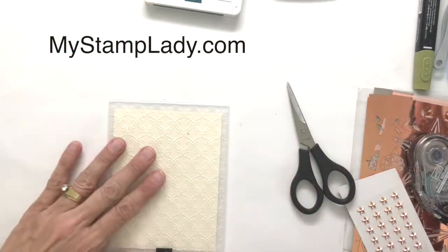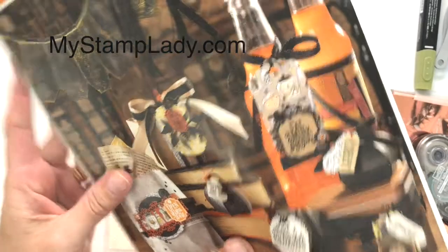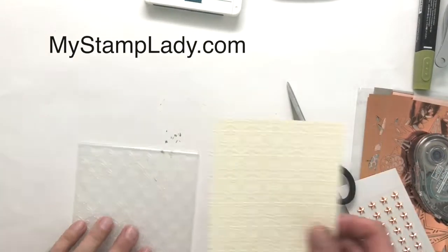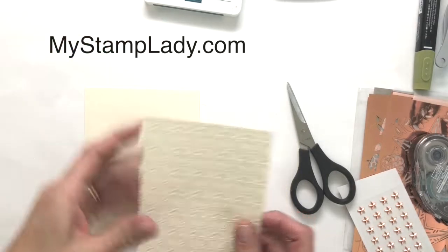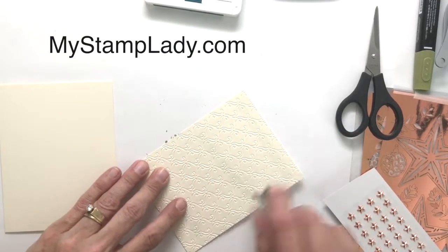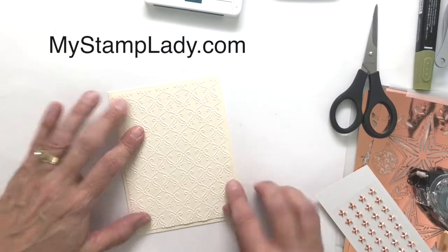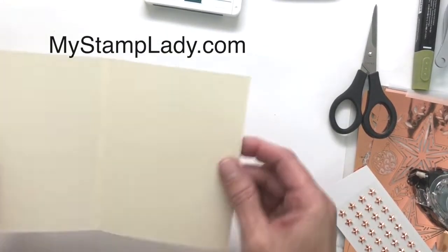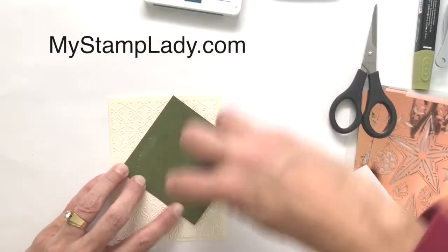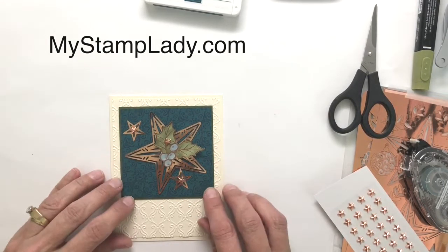I'm using the stylish scroll embossing folder — I'll show you in the holiday catalog because it's kind of hidden. It's on page 53, in with the Halloween items, but it's not just a Halloween pattern. If you need the holiday catalog, go to my website mystamplady.com and I'd love to help. I've already run a piece of thick whisper white through the big shot with that folder. I love thick card stock for card bases — it's a good weight, doesn't feel flimsy. Now let's put down the embossed base and then place our focal image with the gorgeous copper stars.